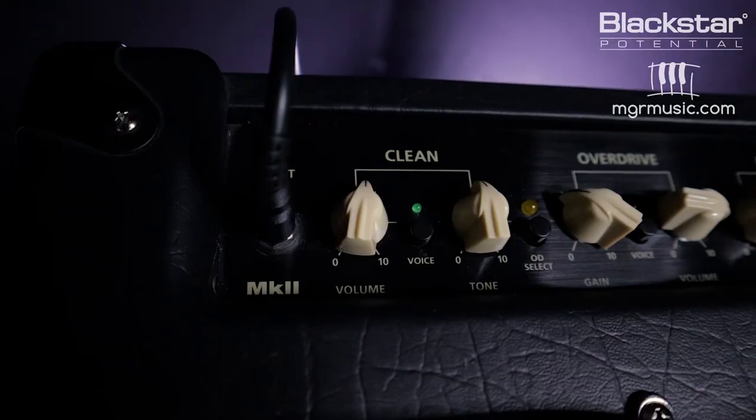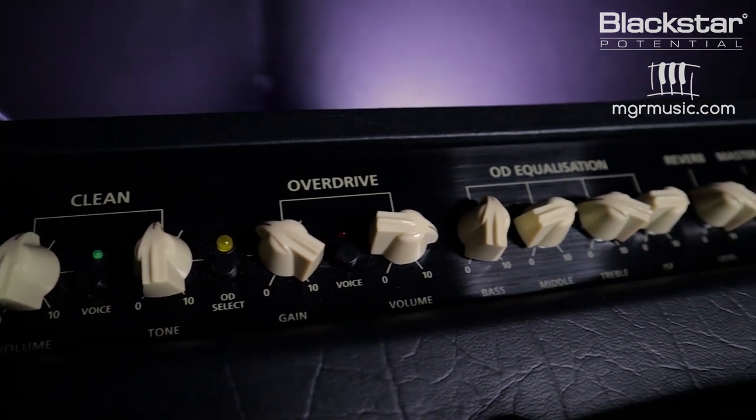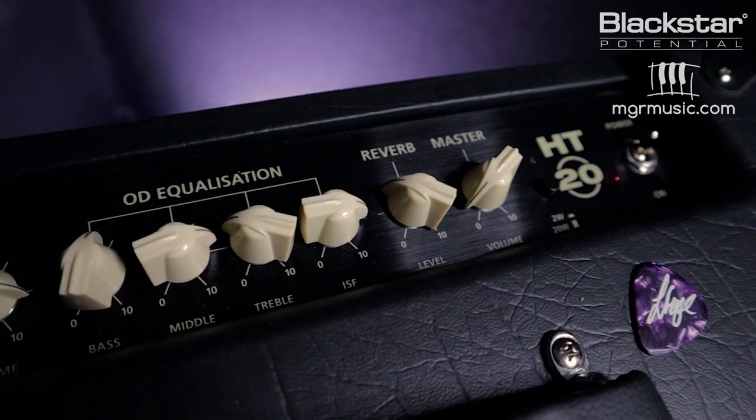DPR is a dynamic feature that reduces the voltage across the power section of the amplifier to bring down the volume. By doing so it reduces the output volume that you hear, and it also introduces the natural sag, compression and tube distortion that you'd expect from a cranked valve amp. This gives you that great overdriven valve amp tone that you only get by really opening the amp up, but at a much more reasonable volume level.